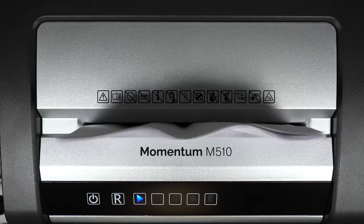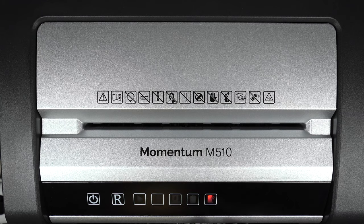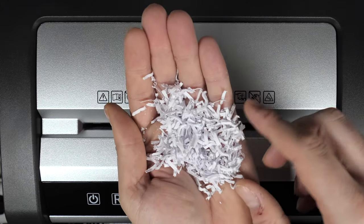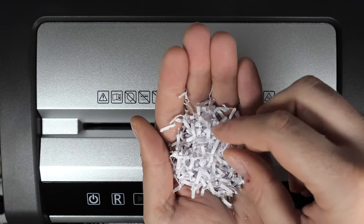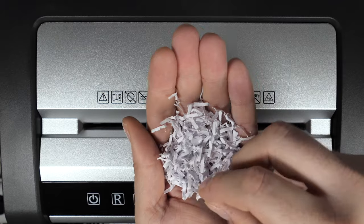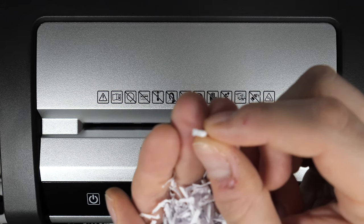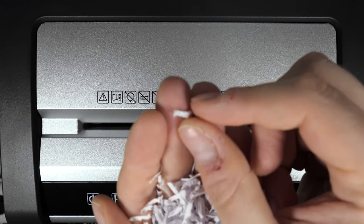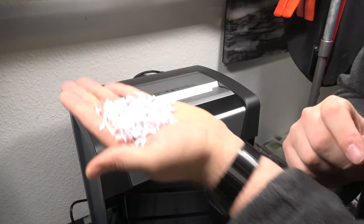As you can see, it cuts through 10 sheets like butter, though it takes a little longer than a single sheet. If I remove the bin while the shredder is on, it notifies me with a red LED on the right and the play LED turns off. Looking at the last batch of 10 sheets — it's still possible to read maybe a letter or two, but one sheet of paper gets shredded into about 2,000 small pieces, so it is extremely hard to reassemble and read anything from it.